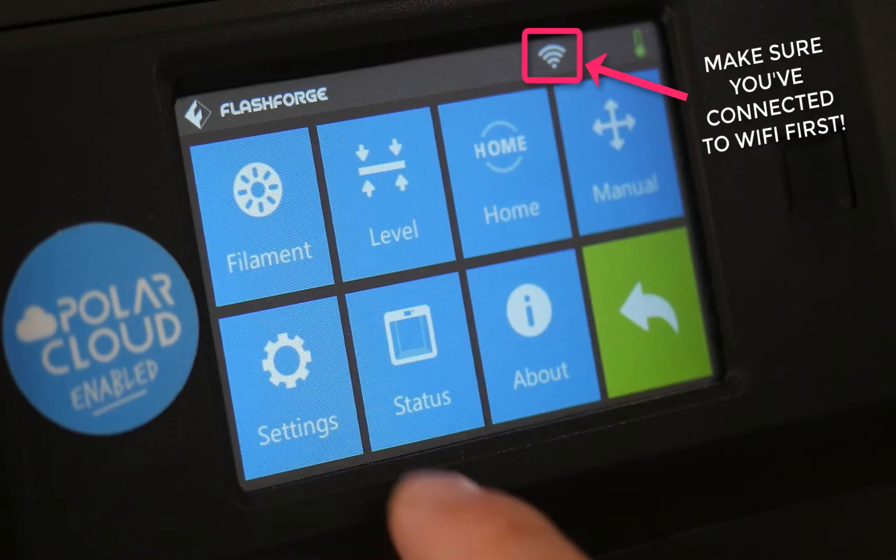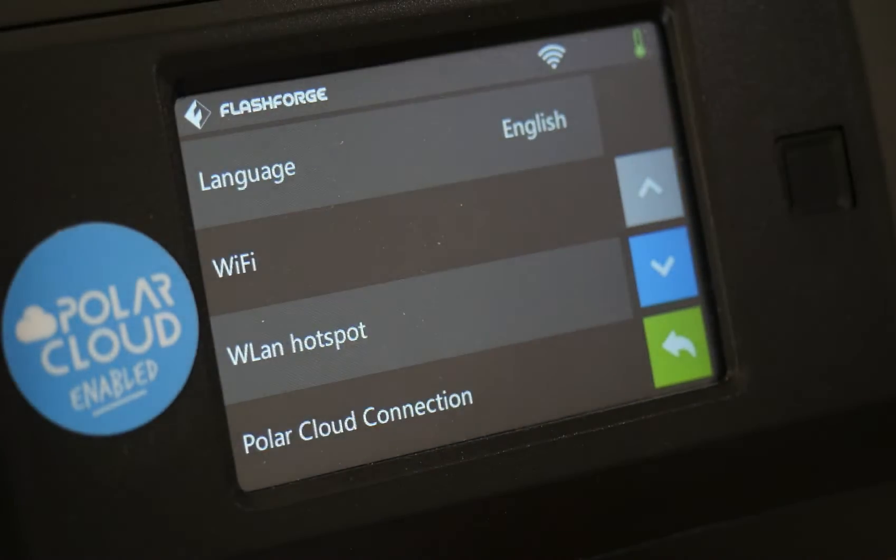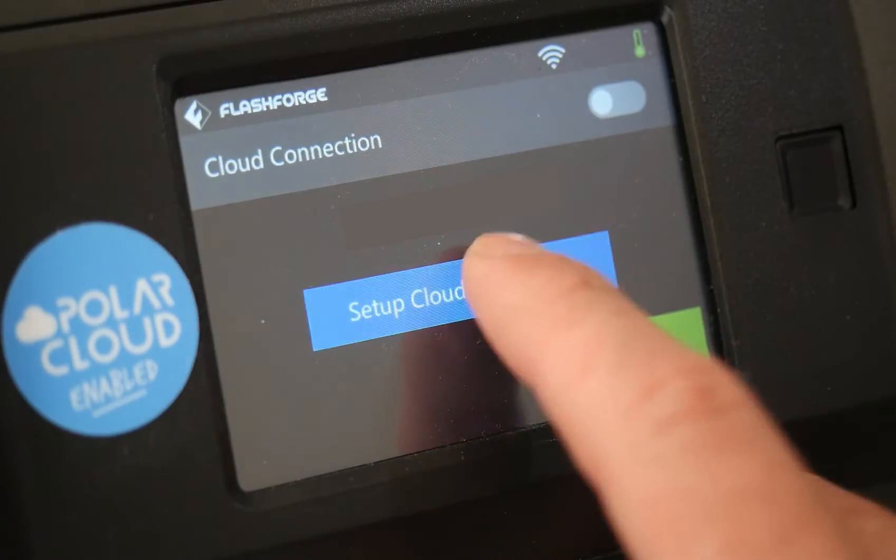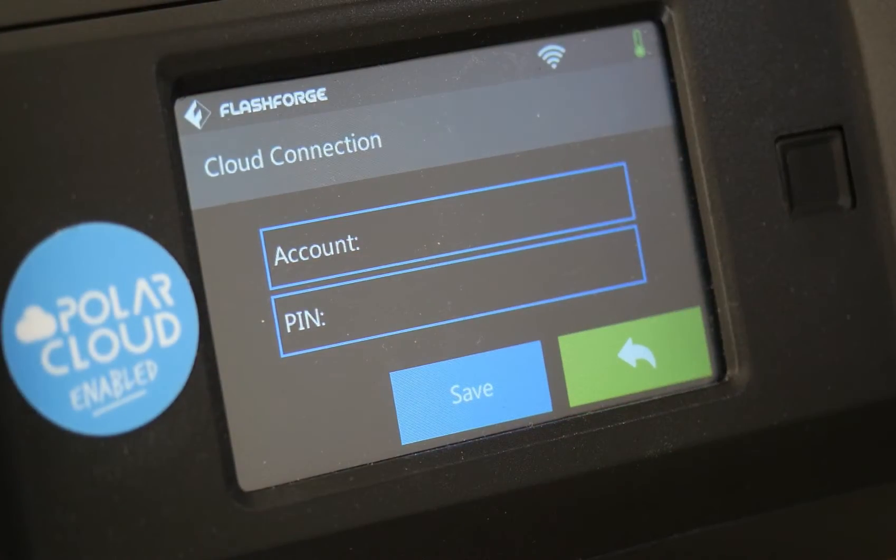On the printer itself, visit Tools, Settings, and then Polar Cloud Connection. Here, we'll be adding our credentials for the Polar Cloud.